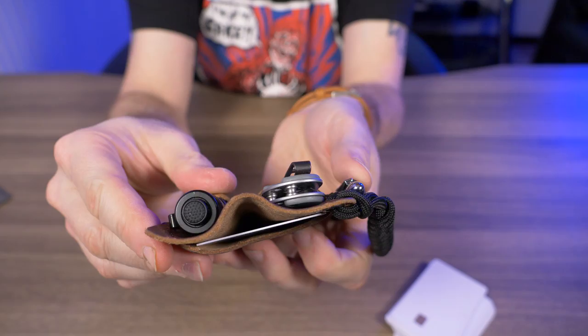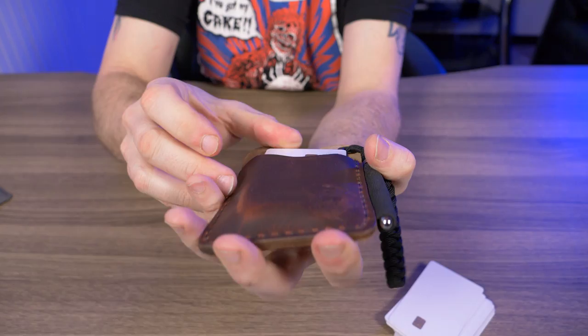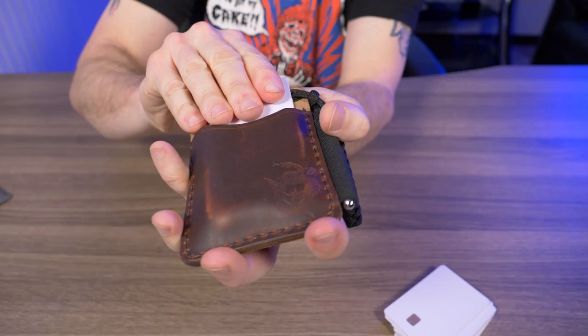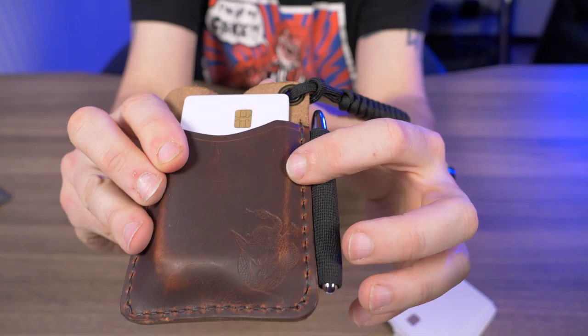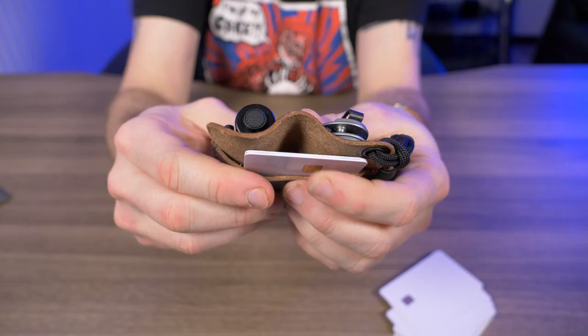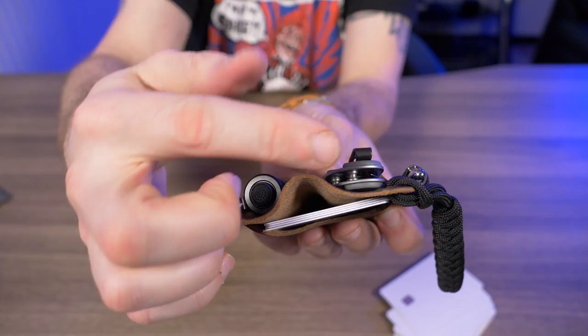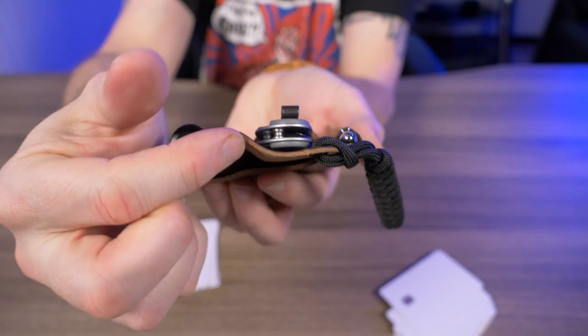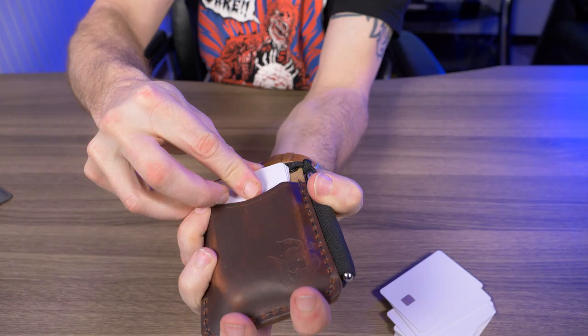One card is actually pretty tight. Two cards — not bad, starting to bulge out a little. Three cards fit, and I'm starting to take the shape of those cards. Four cards — they're extremely tight but they're in there. What I like about the Mini Engineer Caddy is that because I have the knife and flashlight in here, there's a natural spot to put my thumb to grab the cards pretty easily.